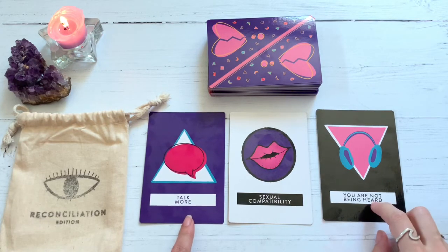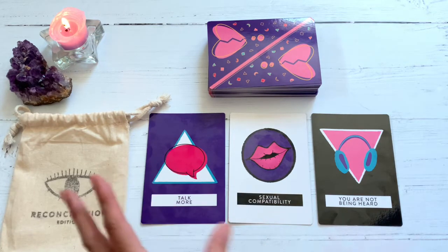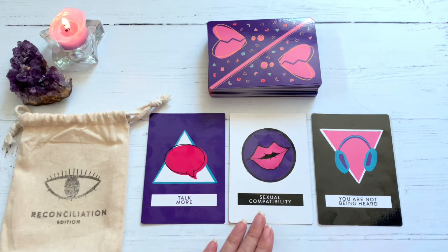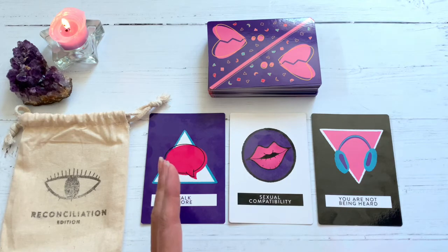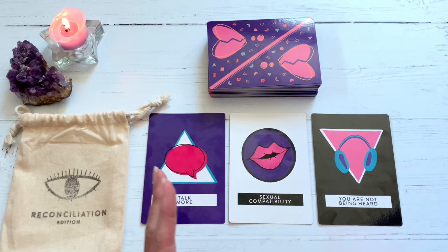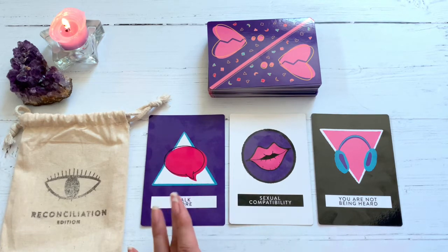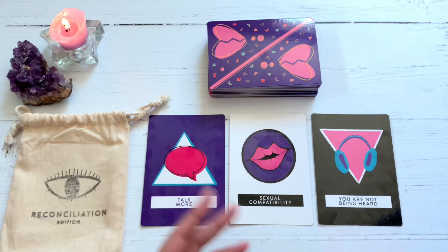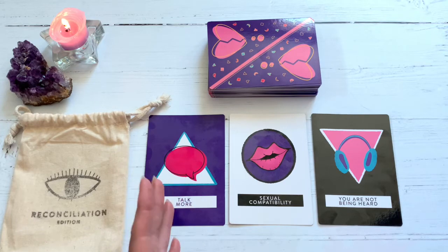I like that these two definitely go together. The Sexual Compatibility card — I'm not reading this as being about a romantic relationship. Like I said, I can read with this for anything. There's something that you are involved in, either a particular project or something that you want to volunteer and do. You could do so much more if people could just hear your ideas about this program or whatever it is that you've decided to join. Right now just being there is fine, but there's so much you could contribute if you would just speak up.